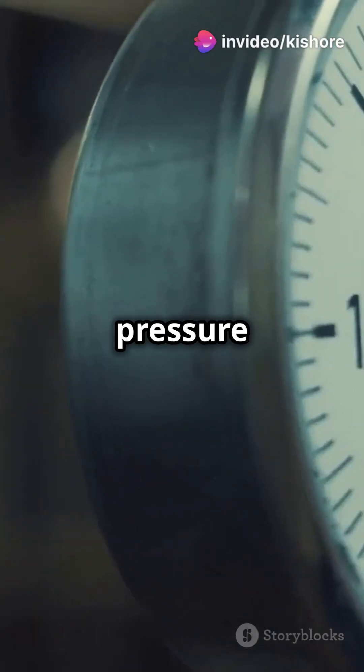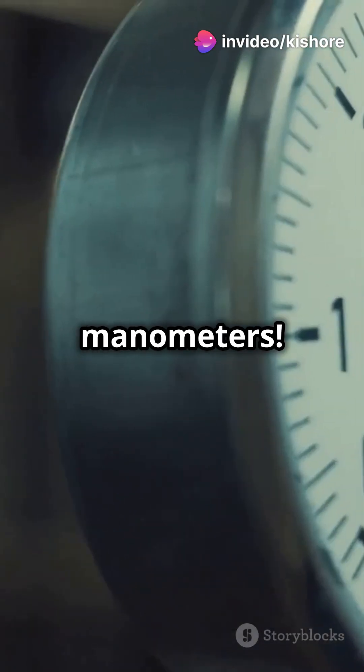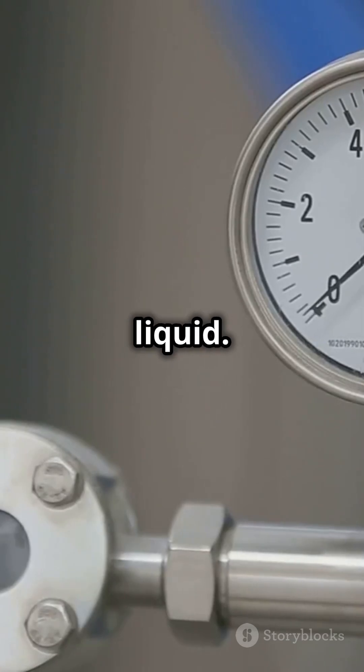Are you curious about how we measure pressure in gases and liquids? Let me introduce you to manometers. A manometer is like a detective for pressure — it helps us figure out how much pressure is in a gas or liquid.